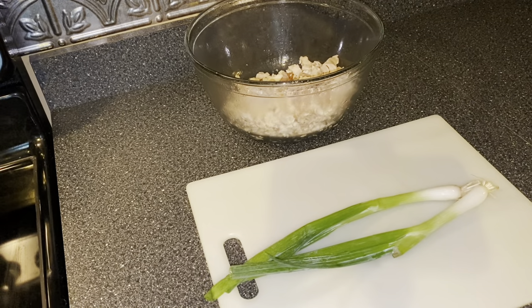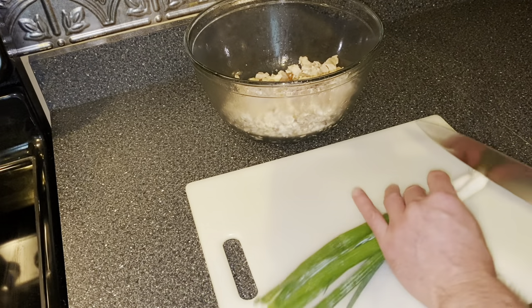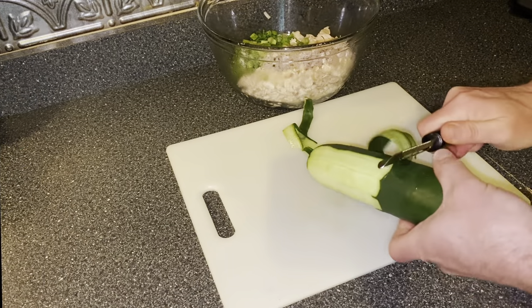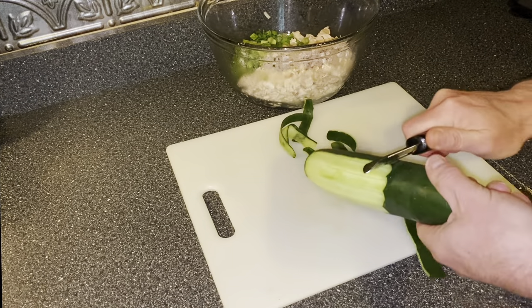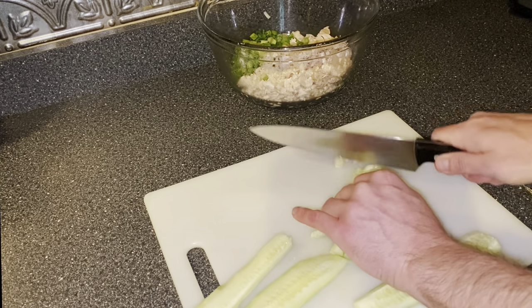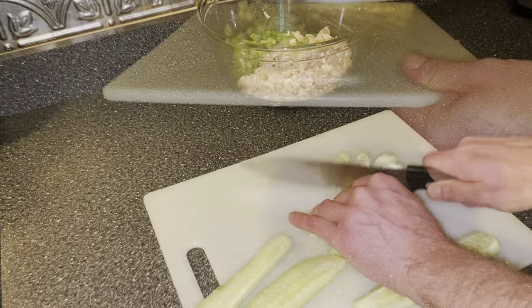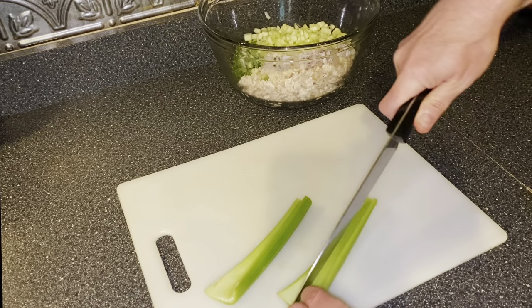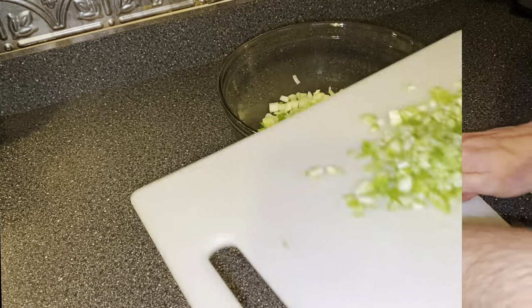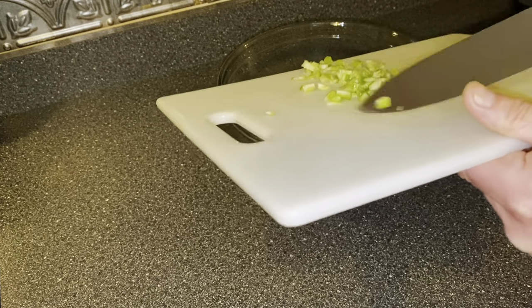Next, take two green onions, give them a dice, and add them to the bowl. Then peel, seed, and dice one cucumber and place it in the bowl. Now take two stalks of celery, dice them, and add them in.